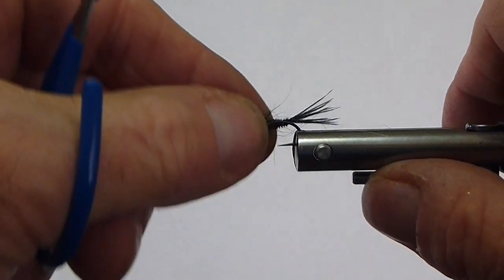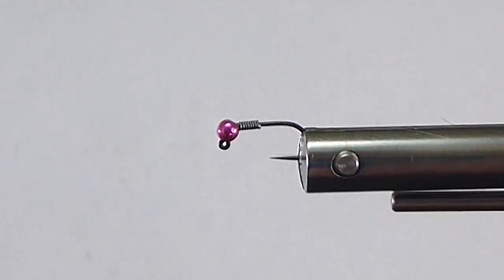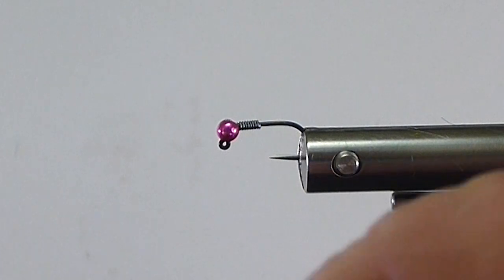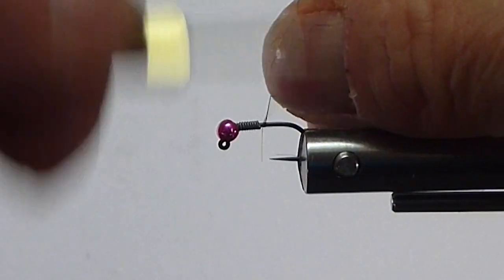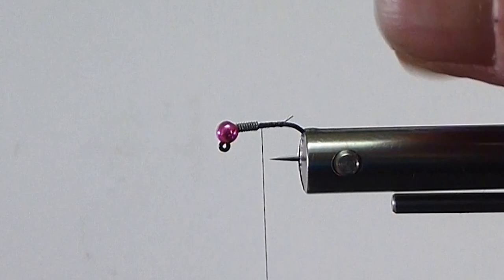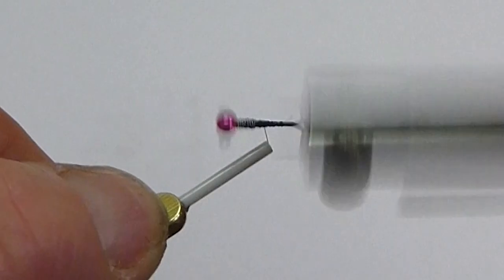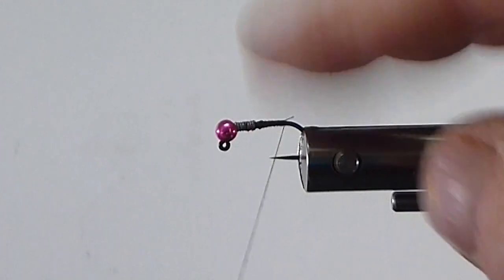The way I like to do it, let's get a hook in the vise and tie one of these black pheasant tail nymphs. I start my thread, get her laying down. We put more thread in behind, kind of get a bit of a dam in behind, create a bit of a taper on that after laying it down there.